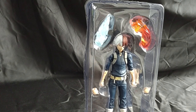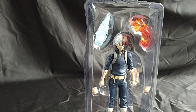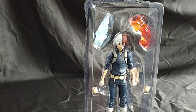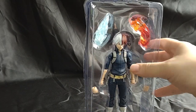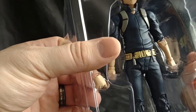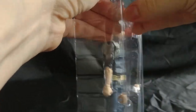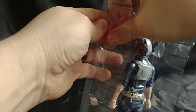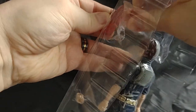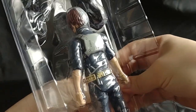So that's Shoto. He comes with one black stand with one peg that says My Hero Academia on it. He also comes with fire and ice and two interchangeable hands. So first let's take out his accessories here. I don't want to pop it out and make it go flying — trying to do it a little delicately. I've had issues where they go pop and just go flying everywhere.